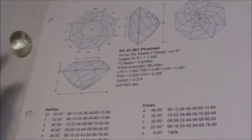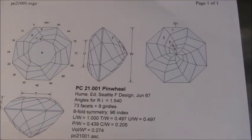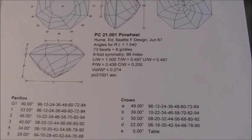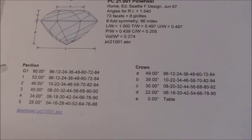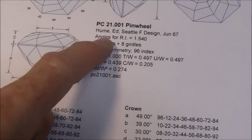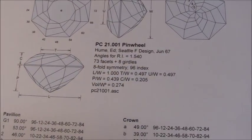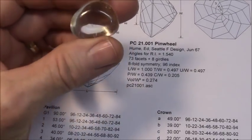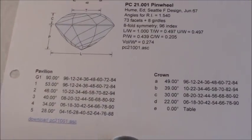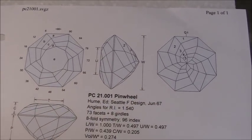I'm going to be cutting this pinwheel design. I've never tried this one before, but I think I can do it okay. It's cut for a refractive index angle of 1.5, which is a quartz angle — and this is probably the same thing, really close. So this will work okay. Hopefully it'll be quite brilliant and fun to look at.